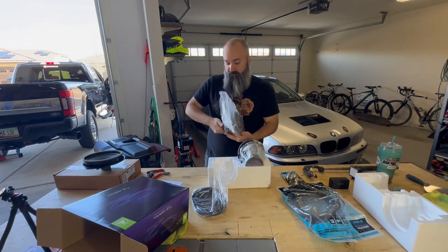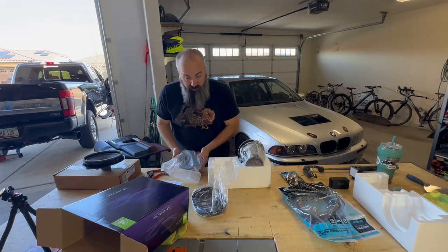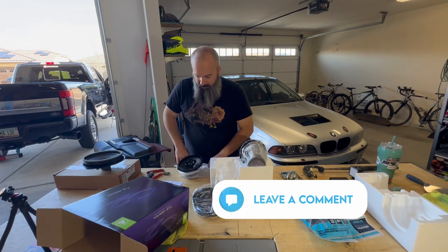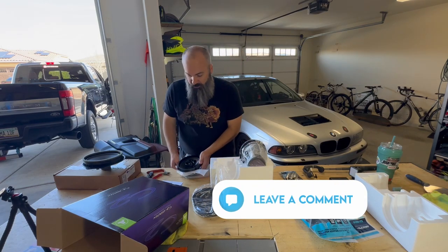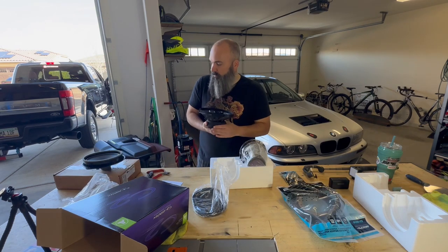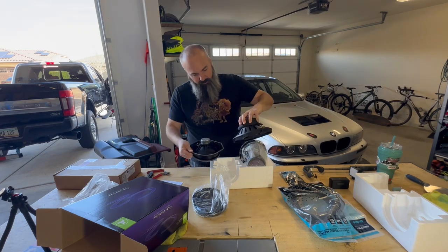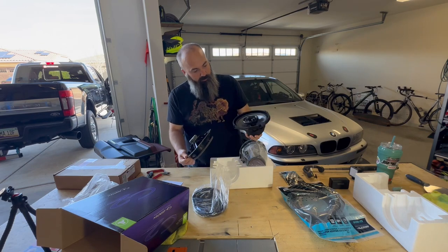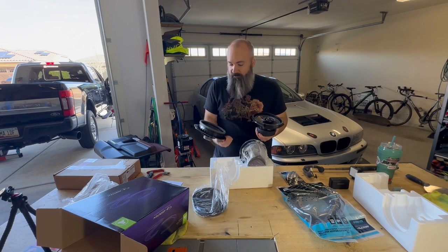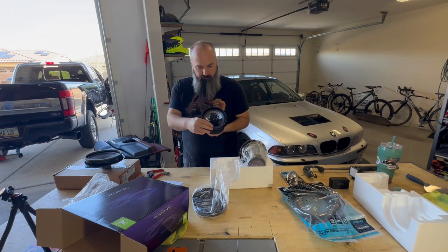I'm going to be powering these off of the factory amp — it's yet to be seen if that amp is going to last. So far with the rears I haven't noticed any issues; comment down below if I'm going to see issues later. Right off the bat, obviously a three-way speaker is going to be quite different than a single. But look at the magnet size — this is a much higher quality speaker. No offense to Ford, but a little better sound for us old guys with bad hearing would be cool.